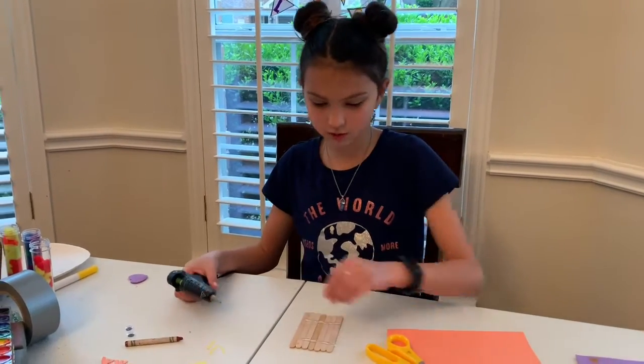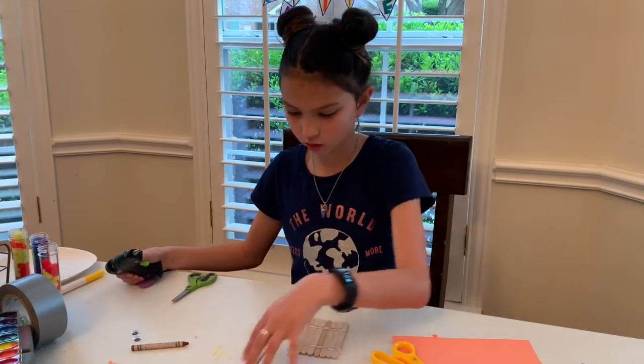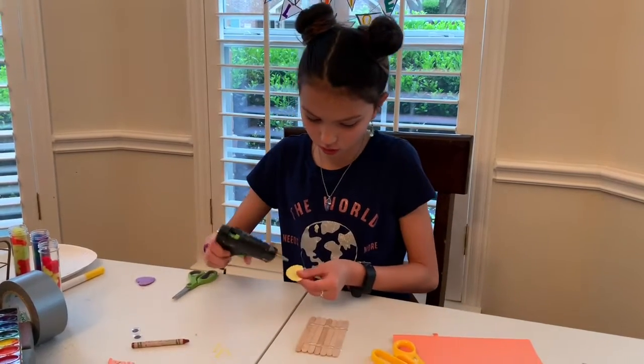You don't have to do this, but if you want it to have better support, then you should do this. Now we are going to glue on this.